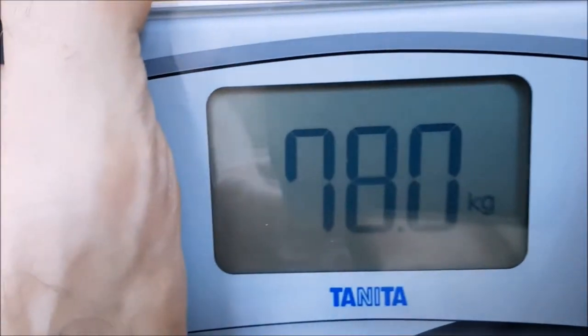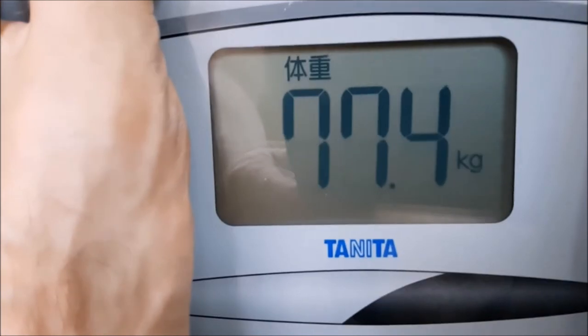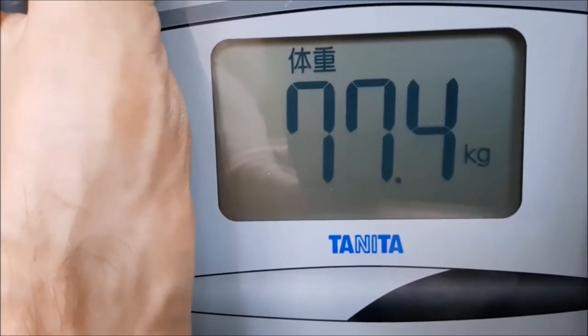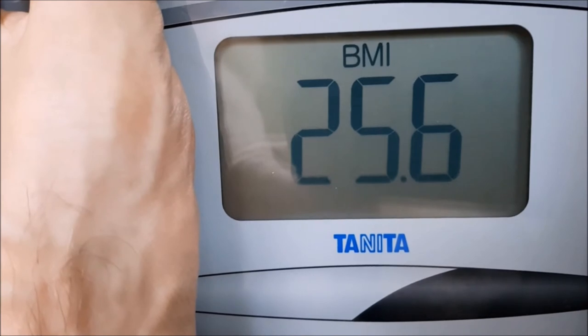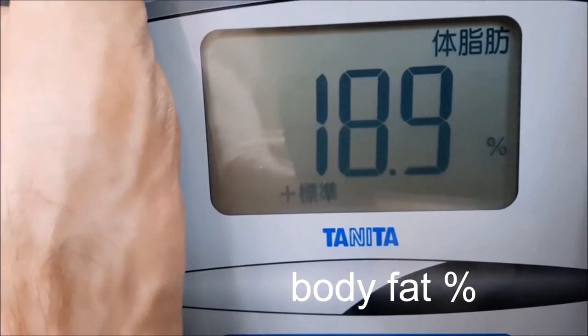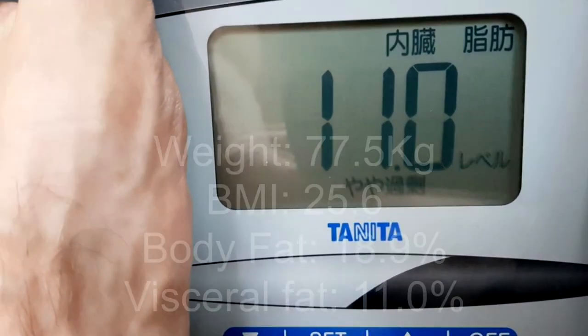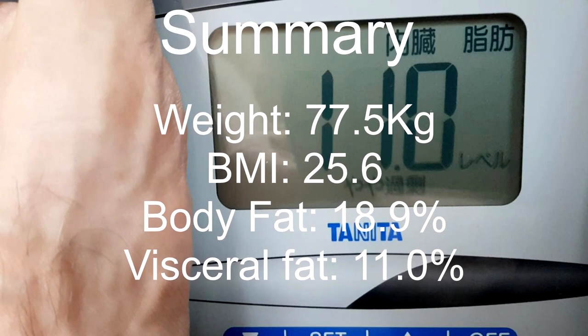Finally, here's the body composition reading. Normally you enter your age, height, and gender at the start so the machine can make an accurate reading — I've already done this beforehand just to speed up the process. The first measurement is clearly weight: 77.4 kilos. It then measures BMI, which is 25.6. Then 18.9 body fat percentage, and 11.0 is the visceral fat — which is the fat that surrounds your vital organs — so you want that to be quite low.